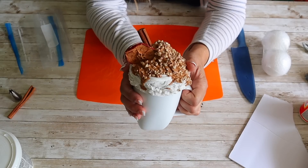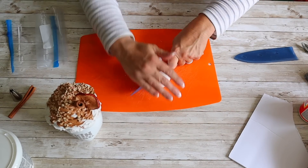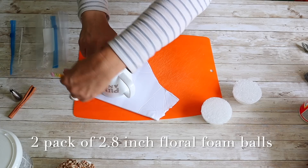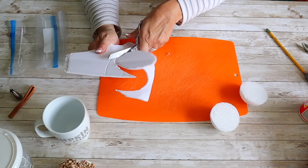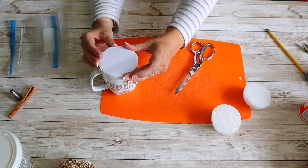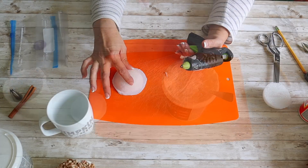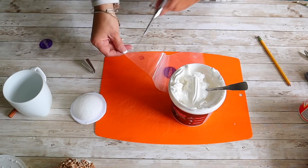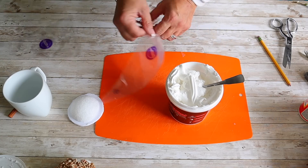First up, I'm going to show you how to make these fall mug toppers. They are so fun and easy to make and look super cute on a coffee bar. I grab a two-pack of styrofoam balls from Dollar Tree and cut the ball in half — I'll be able to make two mug toppers with one ball. Then I trace the top of my mug onto a piece of foam board, cut it out, and hot glue the styrofoam piece onto the center.